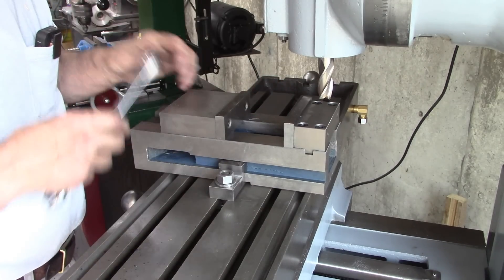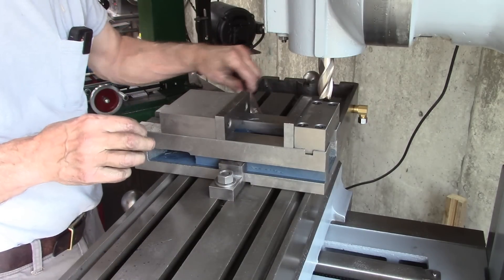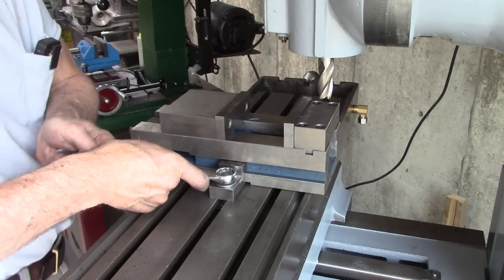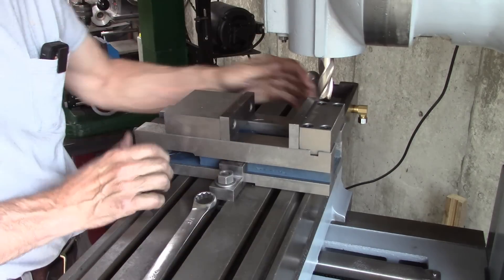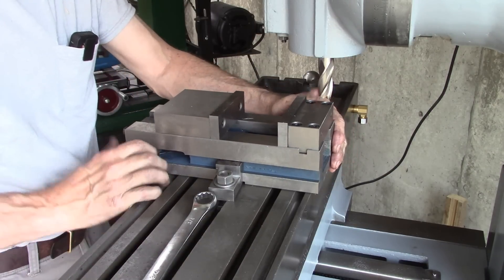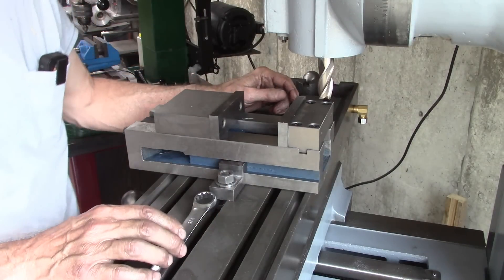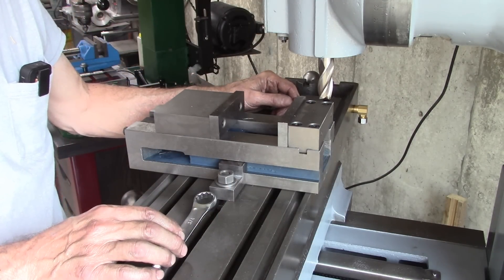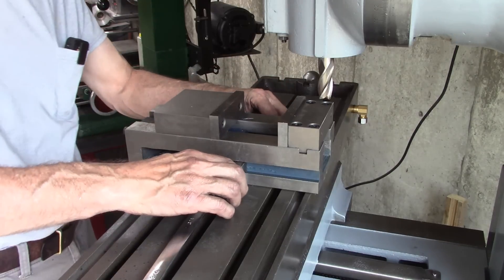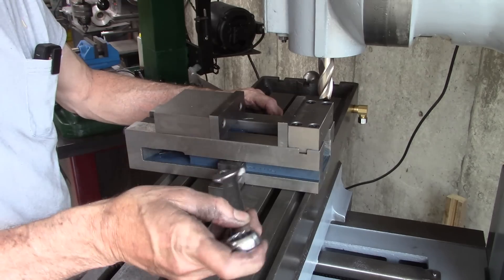Now I can place this vise anywhere I want in relation to the T-slots. The only drawback to this type of vise is no coolant grooves — nothing to catch coolant if you're using flood coolant. That may be a drawback.